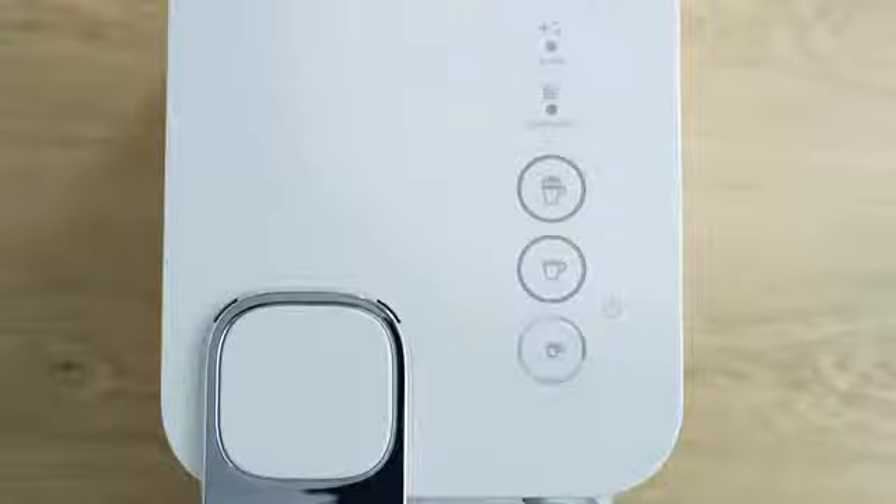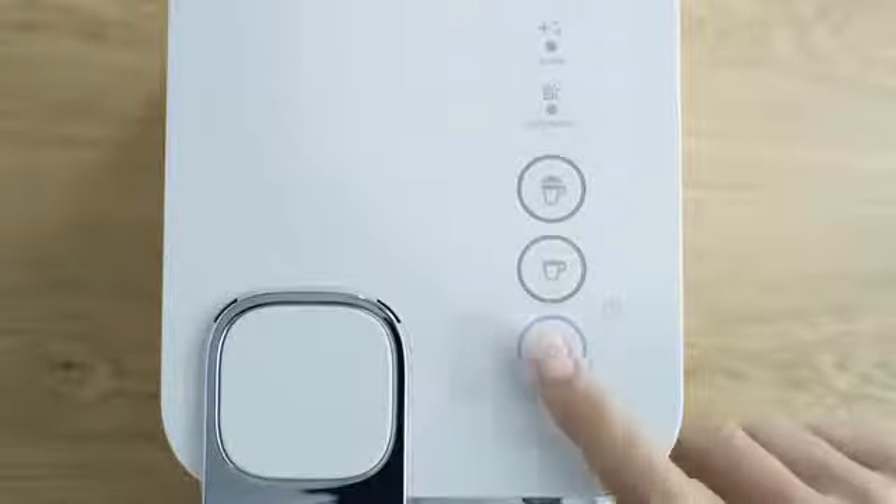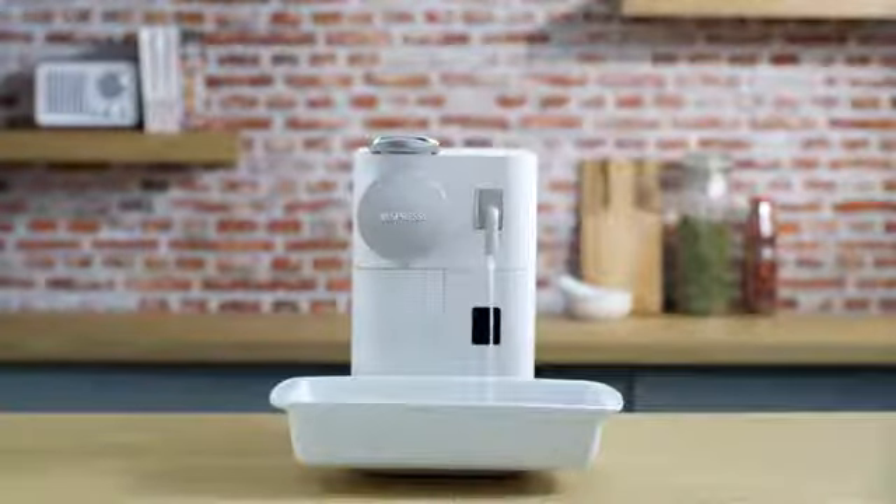Then press the espresso button. Descaling product flows alternately through the coffee outlet, descaling pipe, and drip tray.